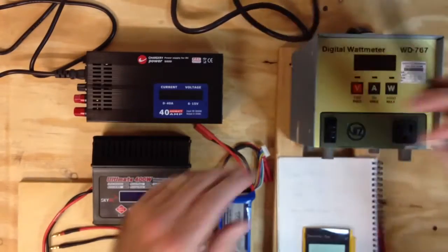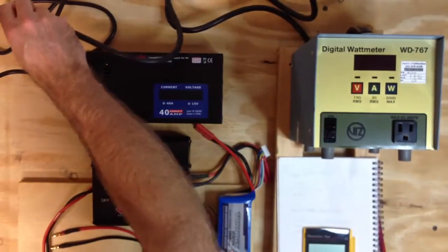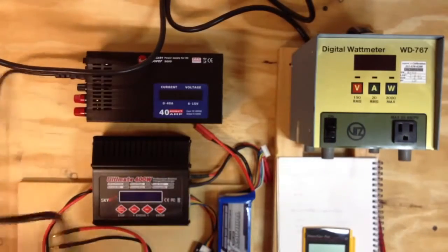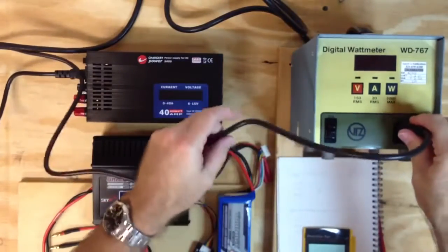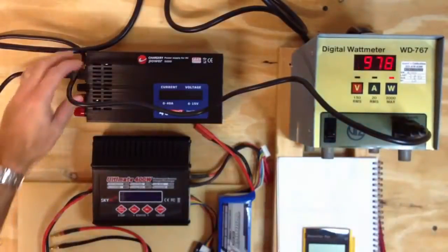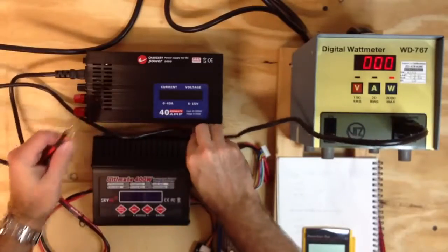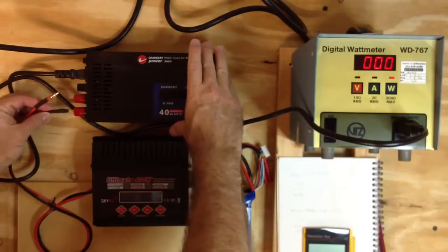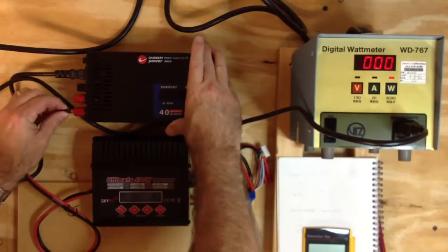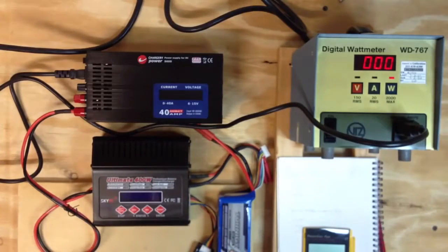Let's go ahead and hook in our watt meter, then plug the power supply into the watt meter and turn it on. I'll plug in the SkyRC Ultimate 400 watt charger, which is what I use to charge. I bought the Chargery S600 at Ready Healy for $150 — it does cost more to get a good power supply.